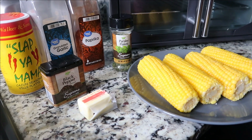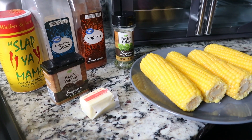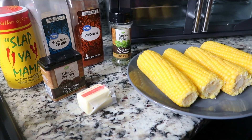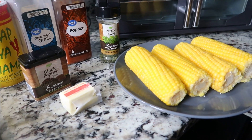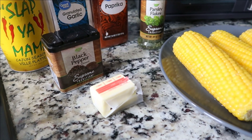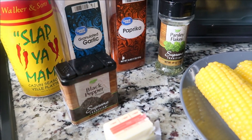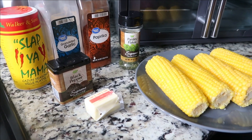Hello everybody and welcome to Key Cam in the Fam! I'm back in the kitchen again and we're making roasted corn. To make Cinnamon's roasted corn you need four ears of corn, three tablespoons of butter, black pepper, Slap Ya Mama seasoning, garlic powder, paprika, and parsley. We're getting ready to take you guys over to the stove.